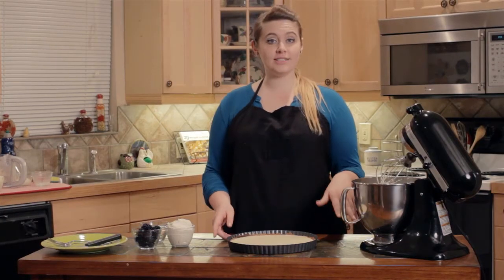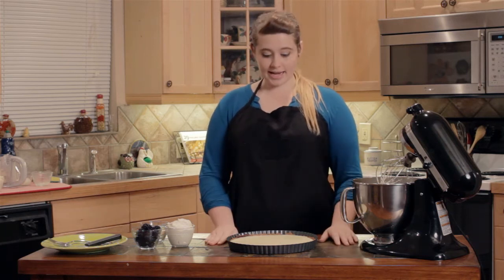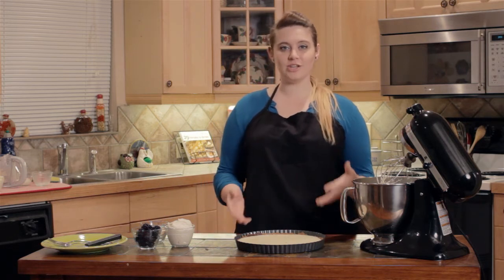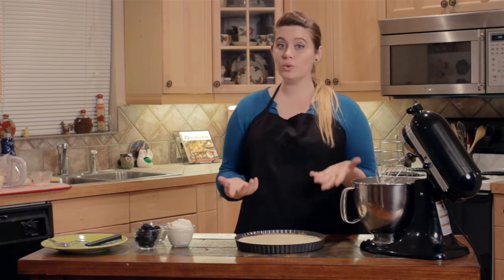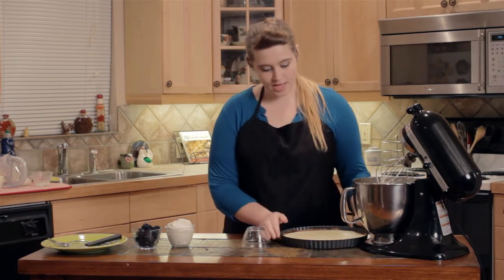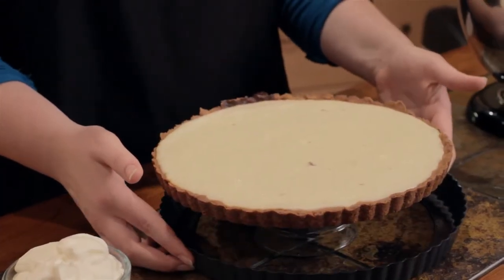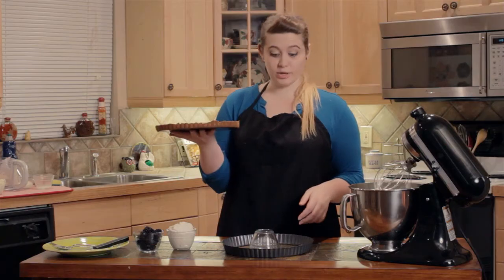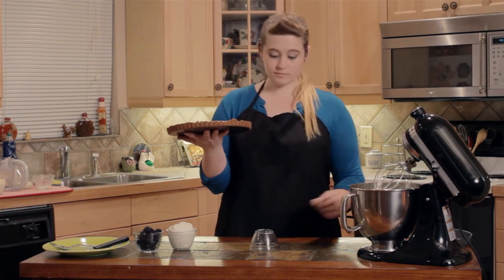Now that the tart has cooled down for about 15 to 20 minutes, it's ready to be served. A lot of people freak out when they're trying to get the tart out of the pan — they don't want to break the crust. But there's a really cool trick: if you take a little cup like this and place the tart on top, this is magic, ladies and gentlemen. I think that's pretty much the coolest thing I've ever seen in my life.